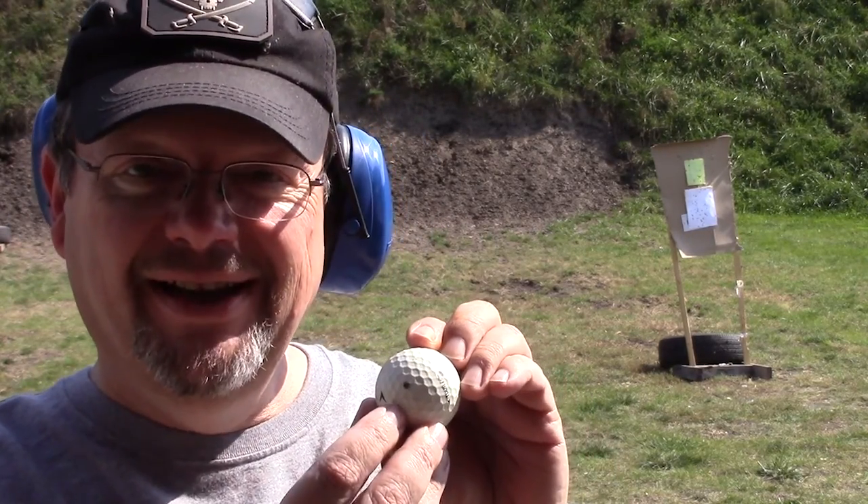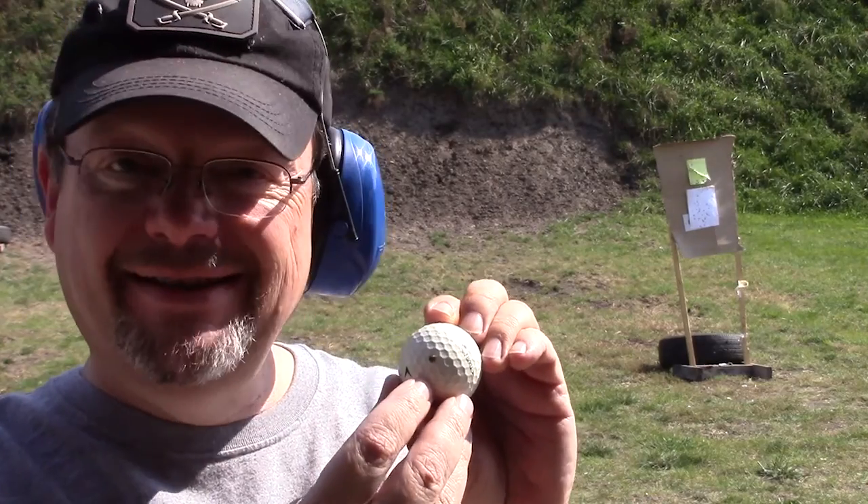A quick addendum to my shot on my dad's old original .22 long rifle, Remington, which is about 100 years old. Here's the golf ball. Can you believe that? Dug that puppy dead center. That is awesome. For a firearm of that age, man, I love it. Went and I retrieved it. Wanted to show it to you.